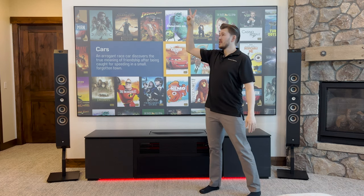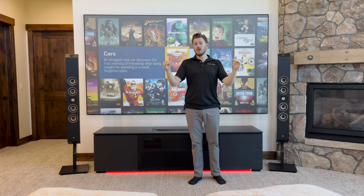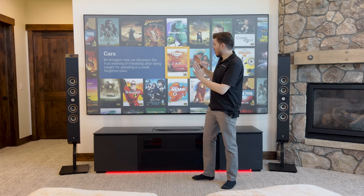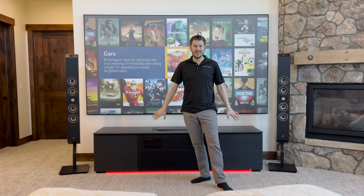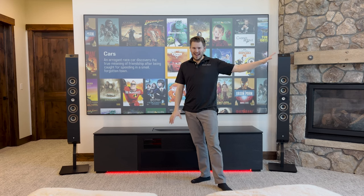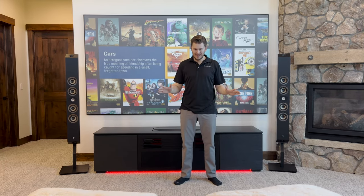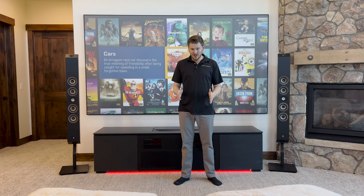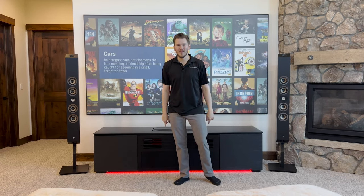In that WAF video I had the Focal 302 as the center, and then ceiling speakers — four of them as my Atmos — and two in-walls at the rear. Realistically, that is the ultimate WAF setup, or a designer's dream: just the screen on the wall with all the equipment hidden. In a perfect world, all the equipment would be in an AV cabinet in a closet. So in today's video I'm going to be going over all the different variants of ways you could potentially hook up your speakers with an ultra short throw setup.